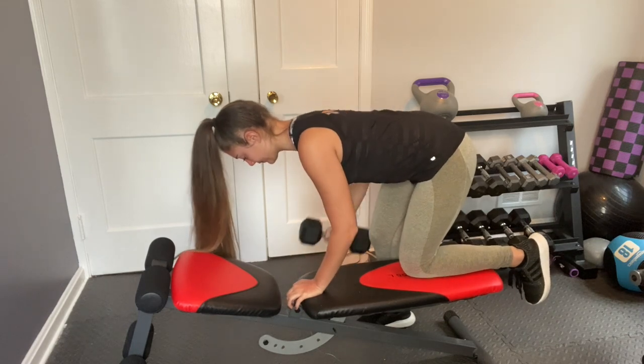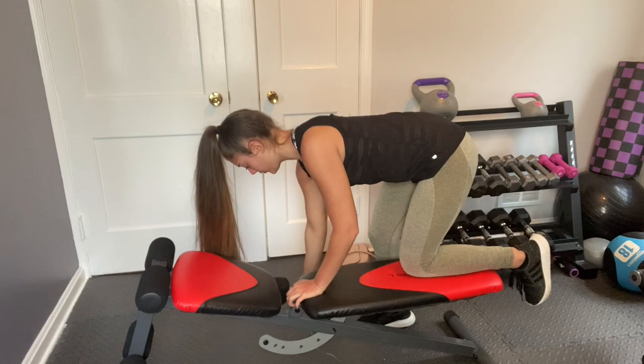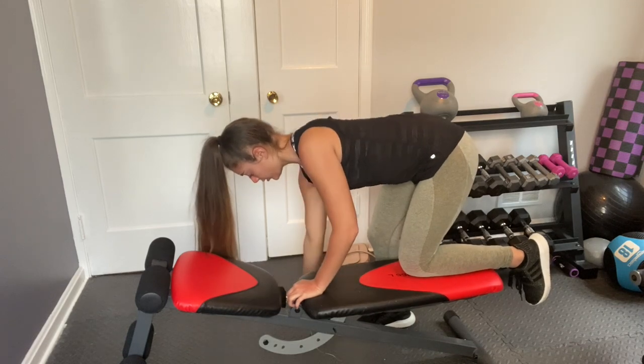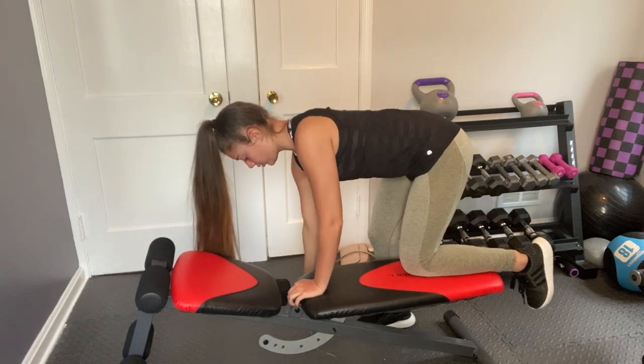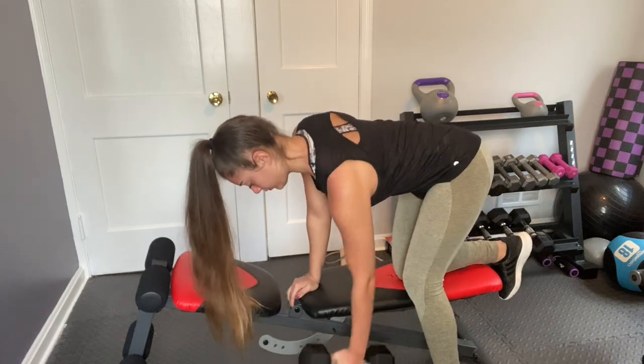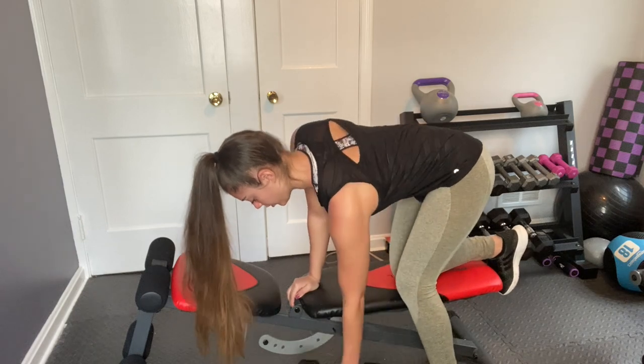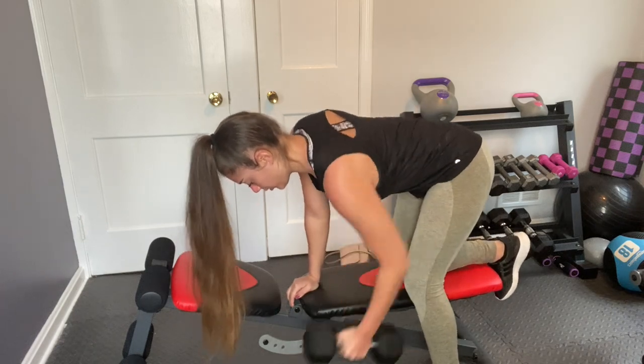The first exercise is a dumbbell row on a bench — you just lean over on the bench and do a dumbbell row. It's important to keep your back straight and not arch it, and while lifting up you want to squeeze that muscle. For this I usually do four sets of ten.